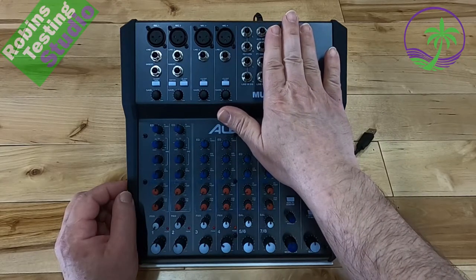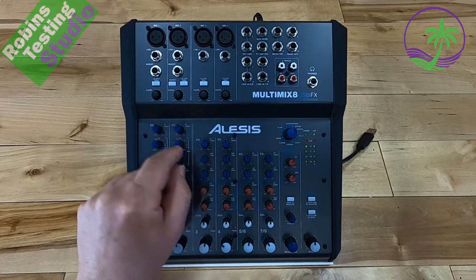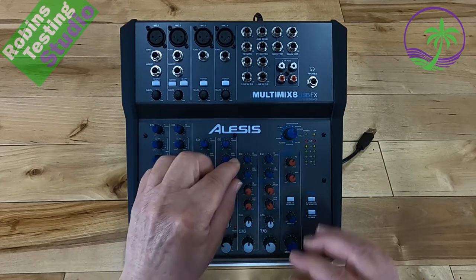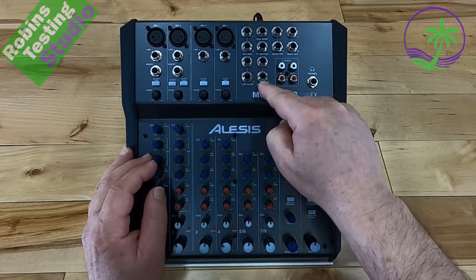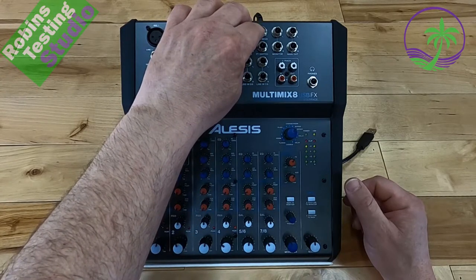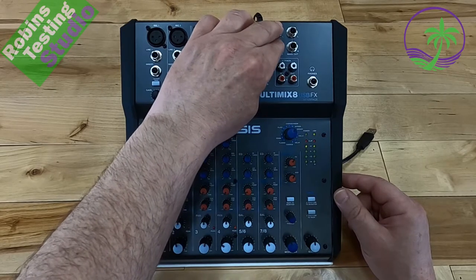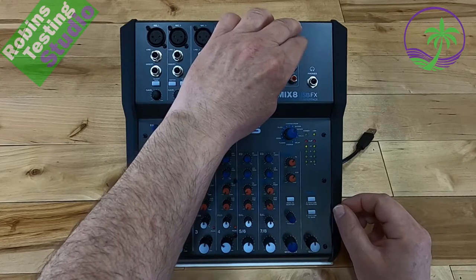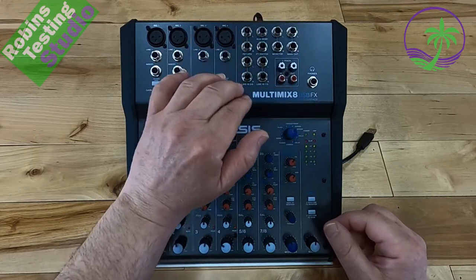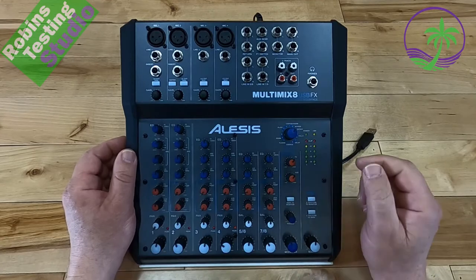On the output side, channels three and four lose the mid-range crossover control, and channels five through eight only have high and low EQ — which is fine since they're likely used for keyboard or electric drum sets. On top you have two-channel return options, aux send, a footswitch jack to toggle effects on and off, left and right monitor output, and main output. Both balanced and unbalanced connections can be used for monitors, mains, and line inputs.